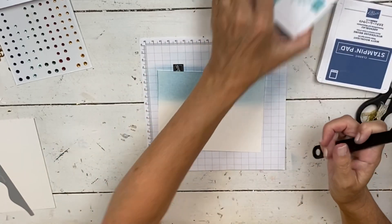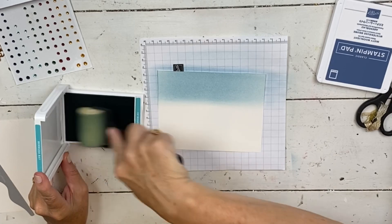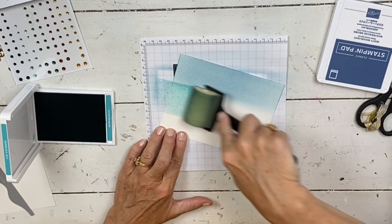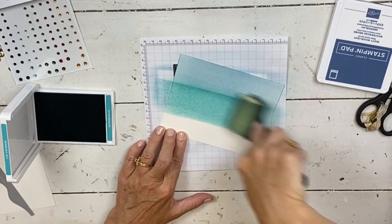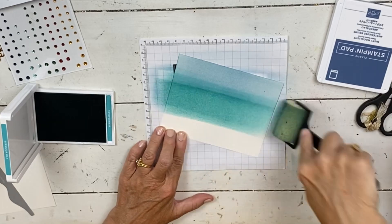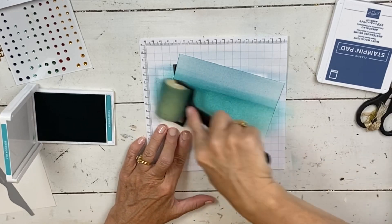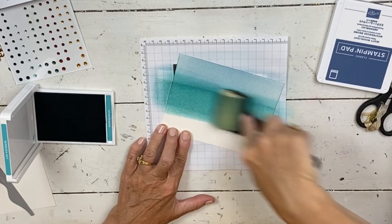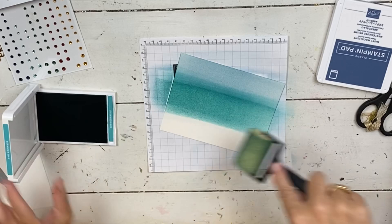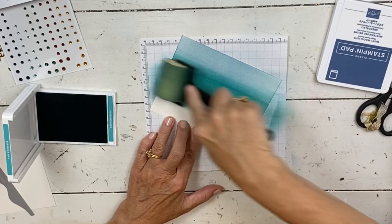Then I'm going to go to Bermuda Bay. I had Balmy Blue but decided I wanted the card to be a little bit brighter. Since I rolled most of the ink off I don't need to clean the sponge, and I'm going from a lighter color to a darker color. Again just roll back and forth. When you do dark colors, it helps to start off the edge of the paper — if you start on it you're going to get a blotch where your sponge first touches. Then kind of overlap the colors.